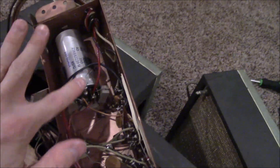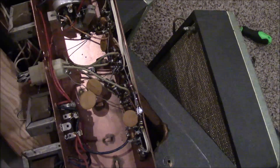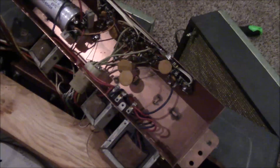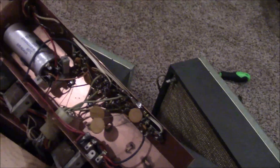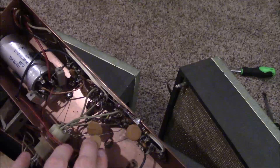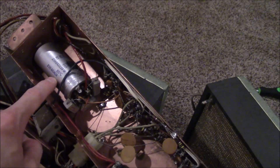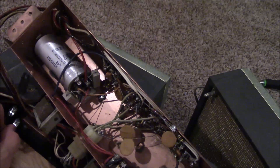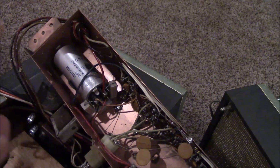Really big giant filter can. I'm not really sure if there are even any other electrolytics apart from this inside here, for how big this whole unit appears to be. There are a lot of these ceramic disc capacitors, which I think are usually okay — they're not typically known for going bad, but these are still probably pretty old. So I don't know if I'm gonna change those.